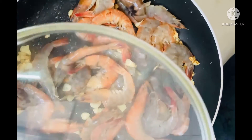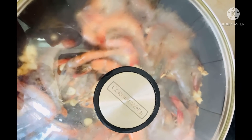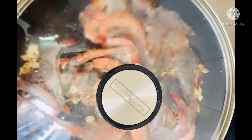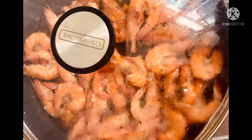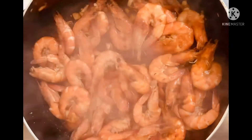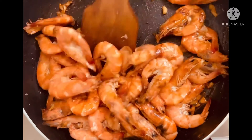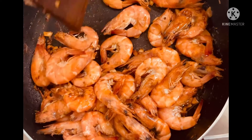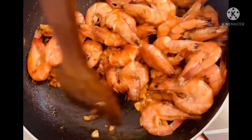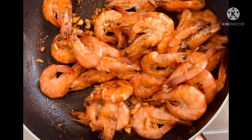Now I'm going to add the shrimp. I cover it for a few minutes. You can see the color has changed. You cook for at least five to eight minutes, covered, and now I'm going to add the sauce.